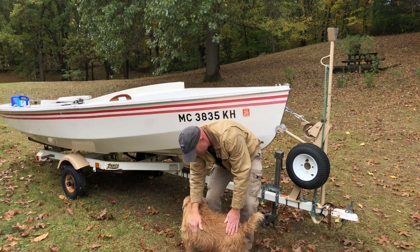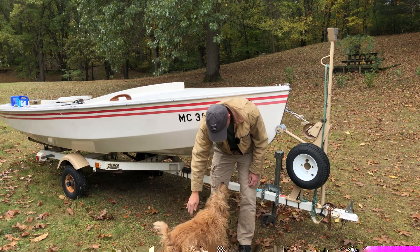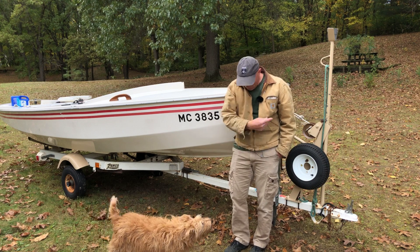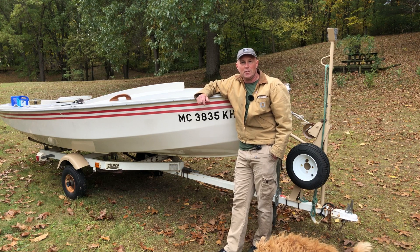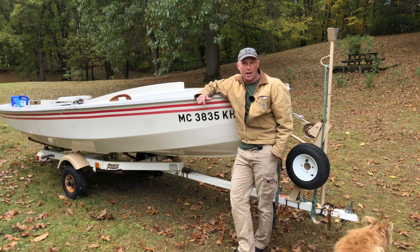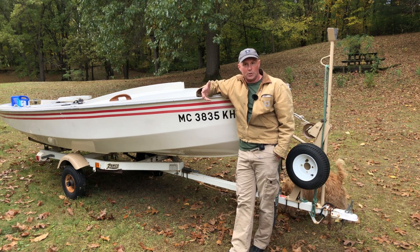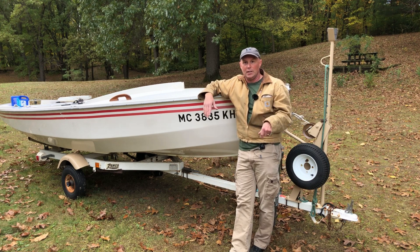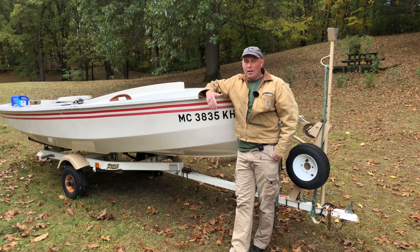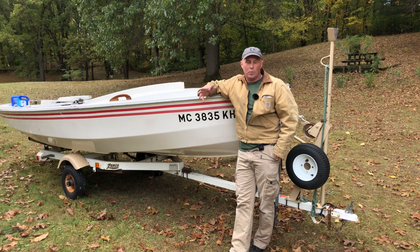So it turns out it's the end of the sailing season. I had intended to do some sailing this week — the intent of this channel is to be a sailing channel — and I just haven't been able to do any. The weather was absolute shit all week long. I was off work, and anywhere I could have gone, the weather was terrible.